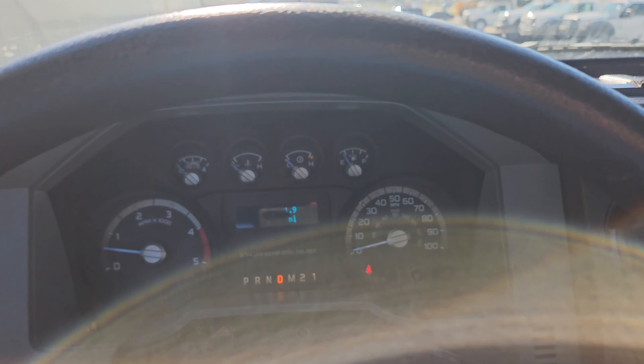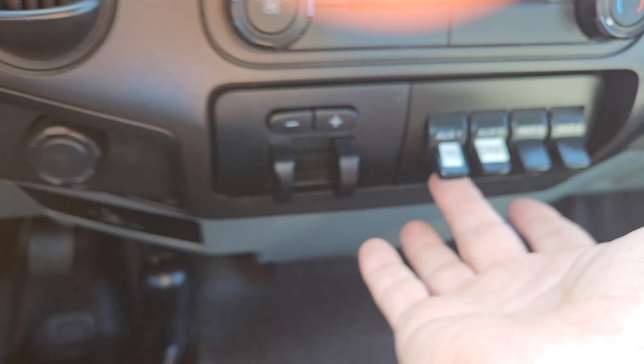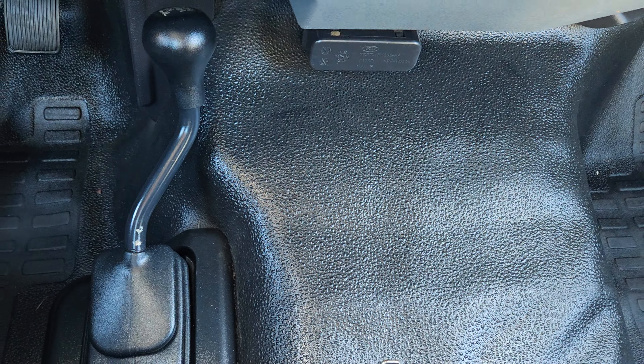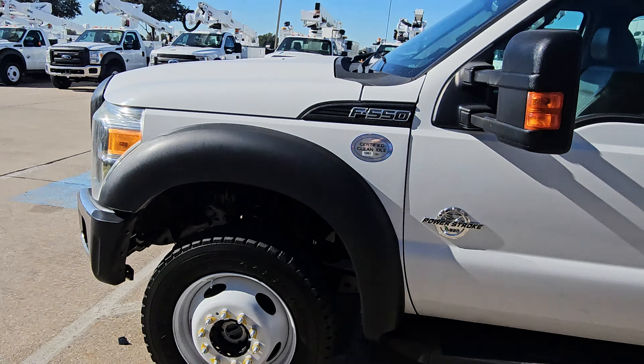Pull around over here — we got a bunch of big power lines in front of us, so I always like to get out of the way. PTO is over here, you've got to push the brake down. PTO up — truck will idle up. There's your 4x4 function right there.